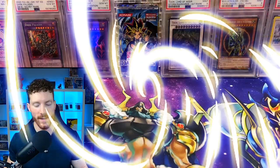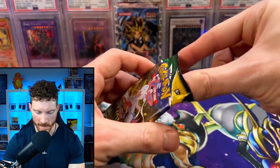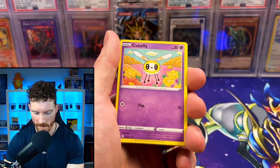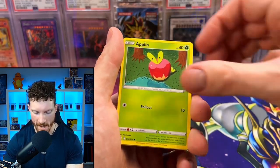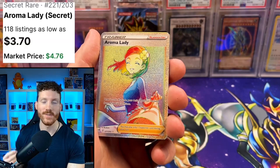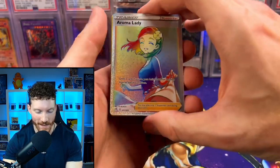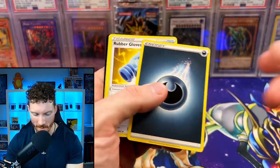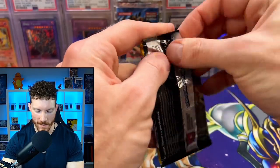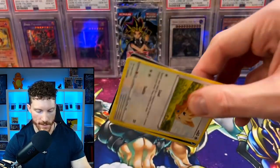Let's see what we've got from Evolving Skies — we really need some luck here. This pack basically just melted open; I don't think I've had a Pokemon pack open that easy. We got Eevee, Cutiefly, Pikachu, Applin, Lillipup, Ampharos, and it's an Aroma Lady — we got the beautiful Secret Rare Rainbow Rare! There we go — Evolving Skies is coming through. I did tell you we were waiting on Evolving Skies. We got that beautiful Rainbow Rare Aroma Lady.